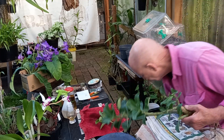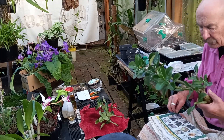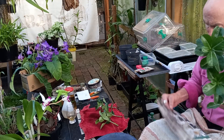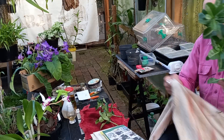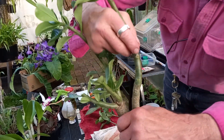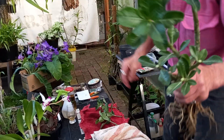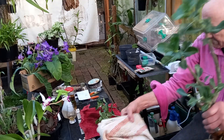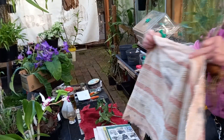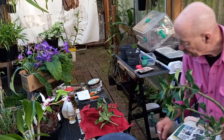Rather than using secateurs, a single-edge razor blade will give you the cleanest cuts. Now, here you can't see a leaf — if I can bring it closer. The little mark from where the leaf was is sort of like the letter D. So cut just a few millimetres — an eighth of an inch or whatever if you're into inches. I'm not — I've lived here too long.